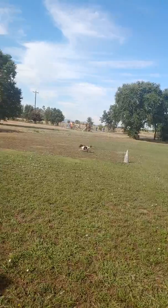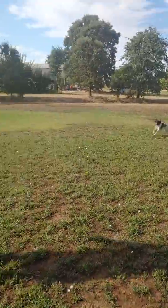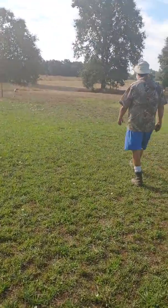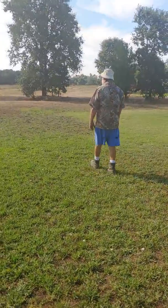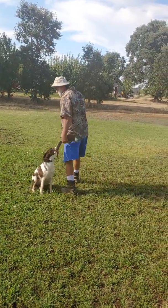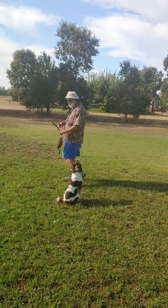Now, once the dog turns, look at me — see how it's coming in. Let her out. Good dog.